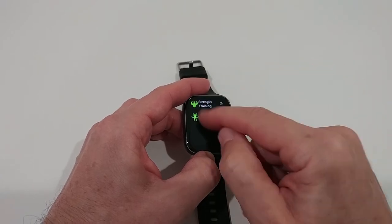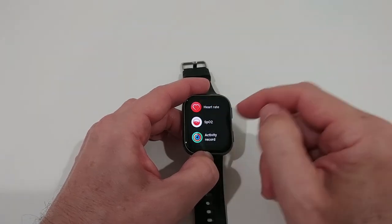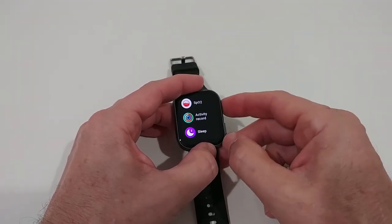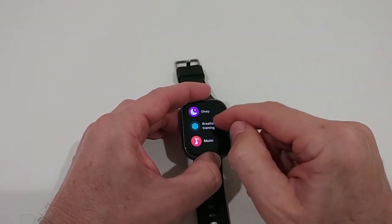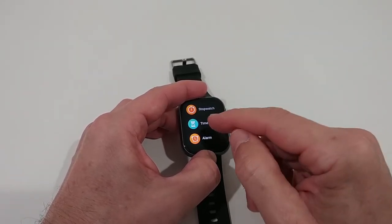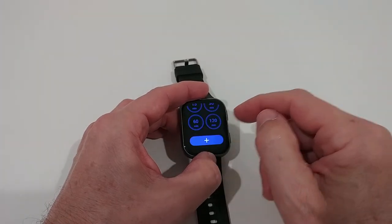With the upper button on the right side, we have access to all the apps: different workout types you can start, workout records, heart rate, and SPO2 measurement. The SPO2 is just a one-time measurement you do when you need it — it's not monitored 24/7. There's also activity record, sleep tracking, breathe training, music, messaging, weather, stopwatch, and a timer with predefined times but you can also add custom durations up to 24 hours.